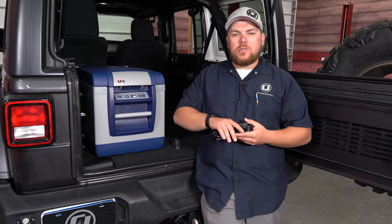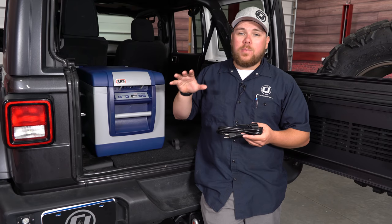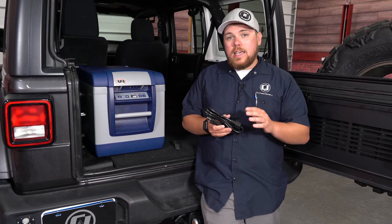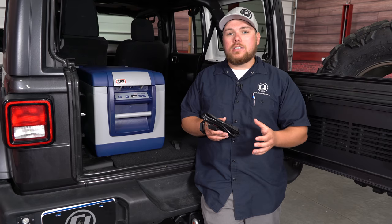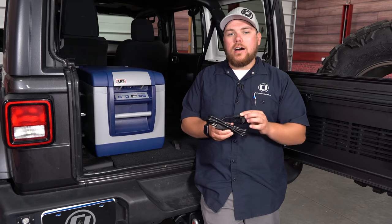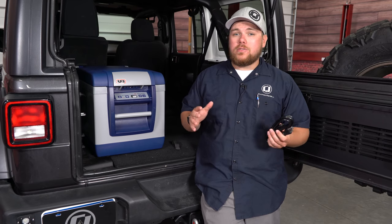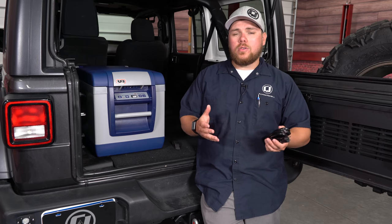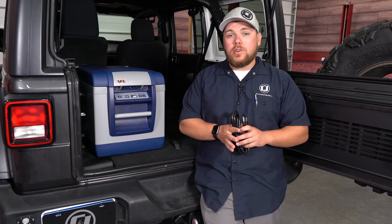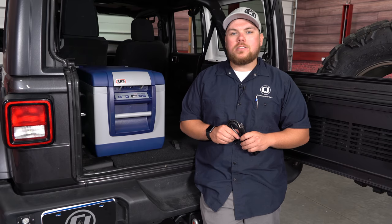This ARB fridge freezer is a great tool to have in the back of your off-road rig. As you can see we've got it in the back of the JL and it fits perfectly in the back end of a four-door, allowing some more space over here for additional storage. This kit comes with everything you need to get it hooked up and out on the trail. It's got an AC plug so you can plug it into your house, keep it cool, then throw it into your rig when you head out. Overall, an ARB fridge freezer is a great option — you can find this freezer, the different sizes, and other camping gear for your off-road rig right here at CJPonyParts.com.